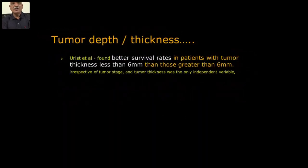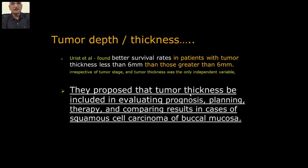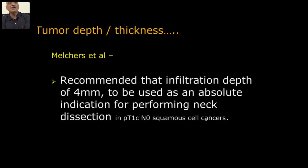Better survival rates are seen in patients with tumor thickness less than 6 millimeters than those greater than 6 millimeters. Tumor thickness should be included in evaluation of prognosis, planning, and therapy in cases of squamous cell carcinoma of the buccal mucosa. But who has to measure the exact measurement of 3 to 4 or 5 to 6 millimeters? Ultrasound is the best way — I'm talking of early cases.